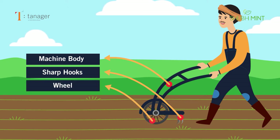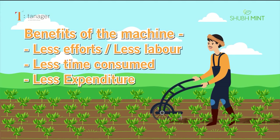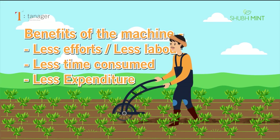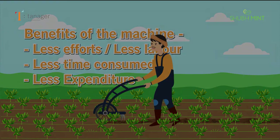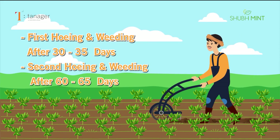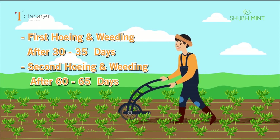With the help of this machine, we can easily do hoeing and weeding using less labor. Within less time and spending less money in mint farming — after 30-35 days of transplantation for the first time, and after 60-65 days for the second time.